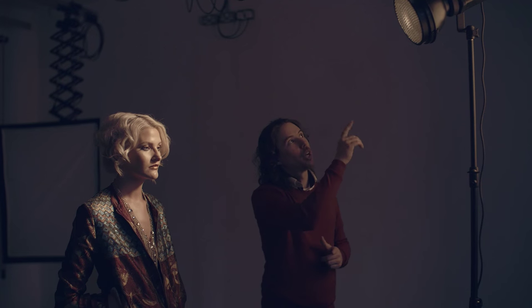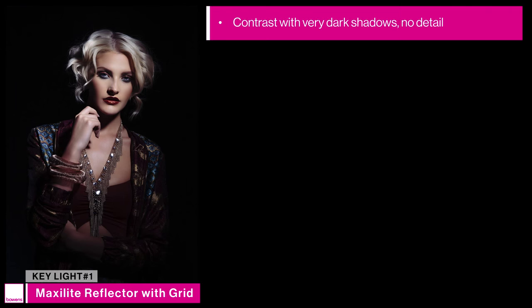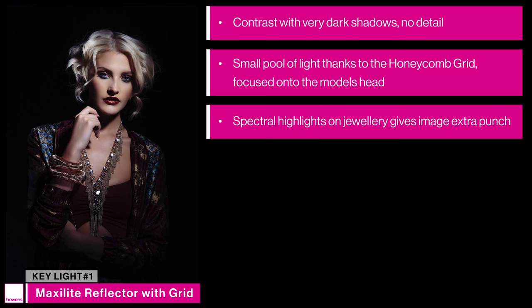Now let's take a closer look at each of the lights individually. The first key light is our 400 Gemini head with a maxi light reflector dish and a grid attachment, which really focuses the pool of light directly onto the model's face and drops off quickly into shadow towards the bottom of the body. The benefits of hard light include a lot of contrast — very dark shadows and very bright highlights. Areas like the skin, hair, and jewellery will have a lot of spectral highlights, giving the image an overall crisp look. In the shot we can see the contrast where the shadows are very dark with no detail, and a small pool of light thanks to the grid.